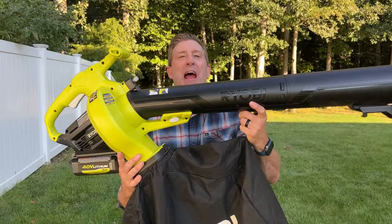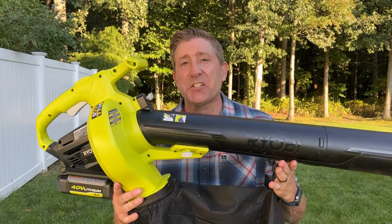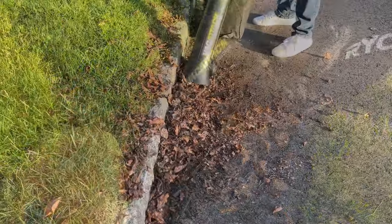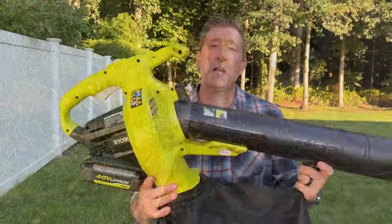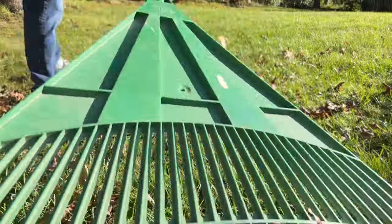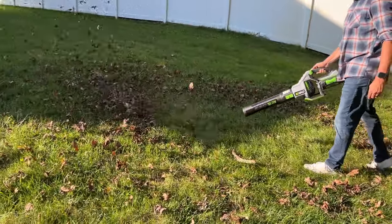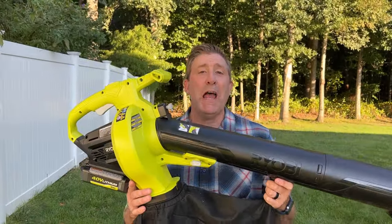So it's time for the wrap-up on this Ryobi Vac Attack leaf mulcher. This thing is really cool and I think in certain applications it will work well — for example, if you have a landscape garden bed it does a great job picking up leaves there, and if you have a really small property or a walkway it might be perfect for you. Now if you've got a bigger property, you're definitely going to need to get a rake or a blower to collect those leaves into a pile before you can actually use this tool, so I think it's kind of limited in its usage.